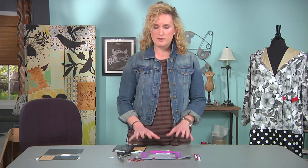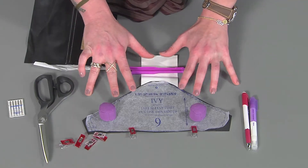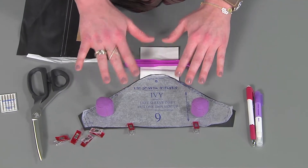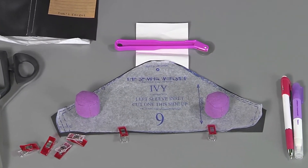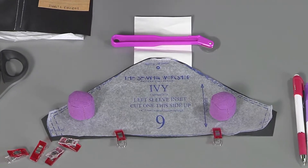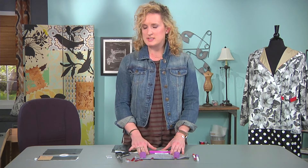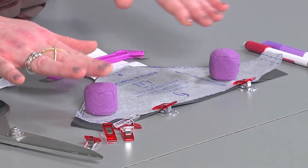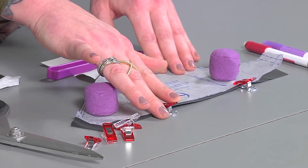First, how do we cut this fabric? What are some things I need to know in order to cut this and do this well? First things first, you want to only cut in a single layer. Because of the resistance and the thickness of this fabric, you won't want to mess with that. So you're going to cut a single layer, and you also don't want to use pins because pins will damage the fabric. I've got my paperweights here and I've also got clips, so those will be your go-to tools instead of pins.